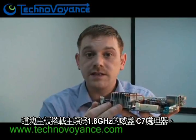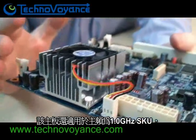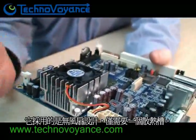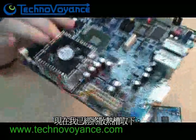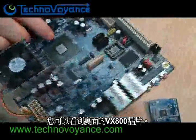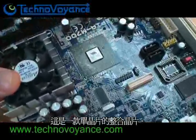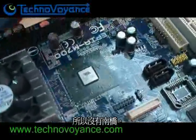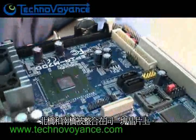The board itself features a 1.8 GHz VIA C7 CPU. It's also available with a 1 GHz SKU, which is fanless, requiring only a heatsink. I've taken the heatsink off here so you can actually see the VX800 chipset — that's an all-in-one unified chipset, meaning there is no south bridge; the north and south bridge have been combined on one chip.